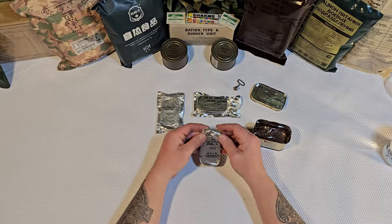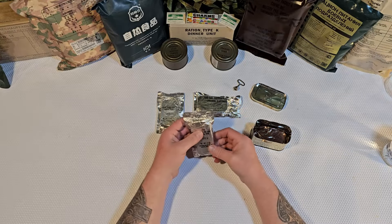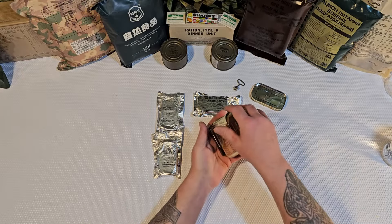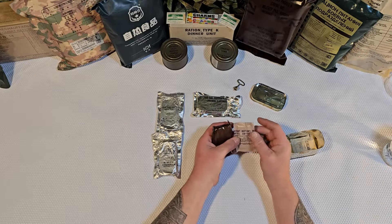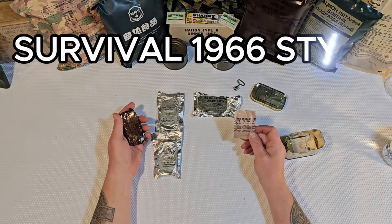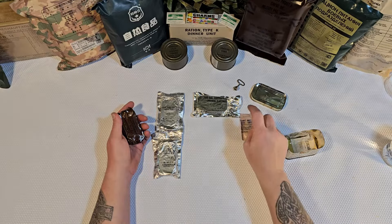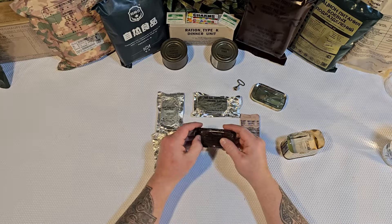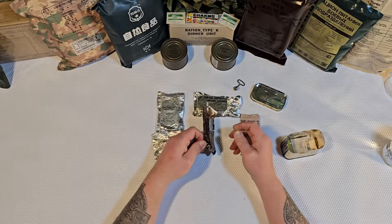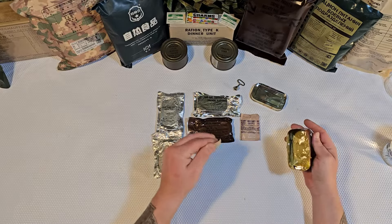And we have another — this is a rice-cornflake bar survival type. These things are not vacuum sealed, what a total bummer. I was really hoping these things were going to be good and edible. We'll still give it hell, that's what we're going to do. Instant coffee — see, back in 1966 they were doing it right. It's finally making some noise — instant coffee, that's what I'm talking about. Survival right there. Now we have a chocolate fudge bar.